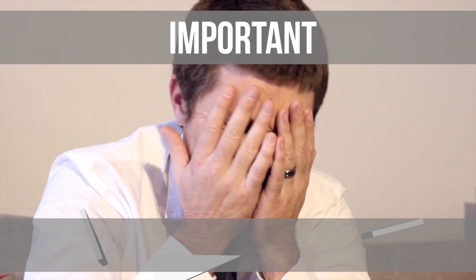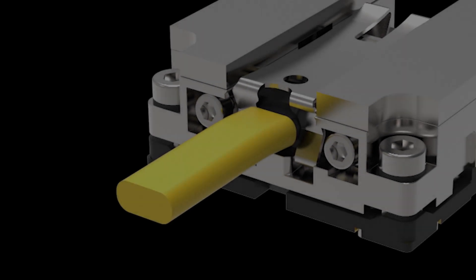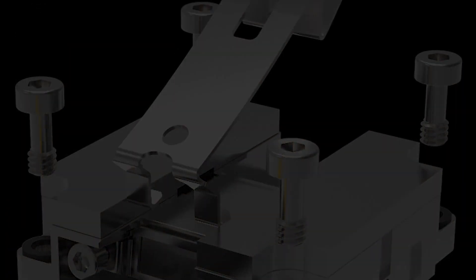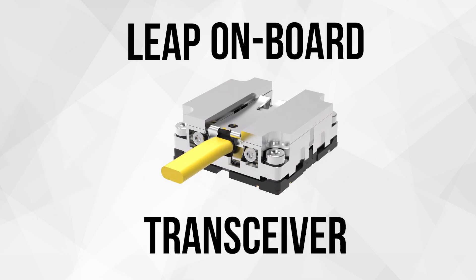Transceivers are too important and expensive to throw them away every time a fiber cable breaks. It's time for a transceiver designed to be used. It's time for a transceiver designed for engineers. It's time for Amphenol Military High Speed's Leap On-board Transceiver.